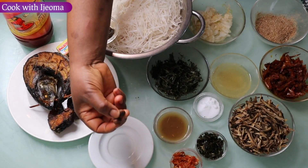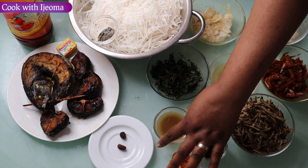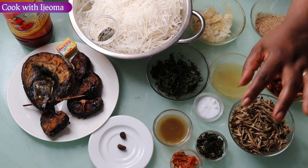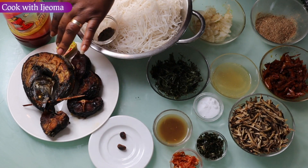So here I have ehoro — calabash nutmeg. Here is potash water. I have salt.